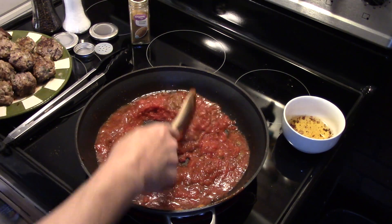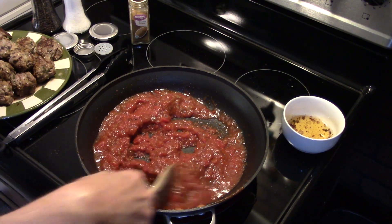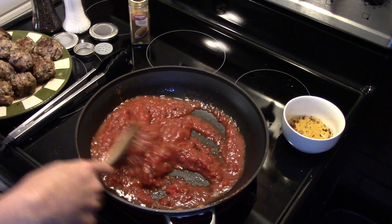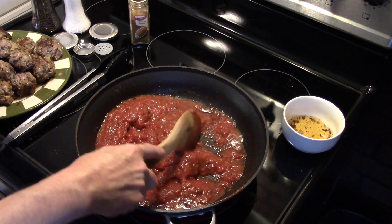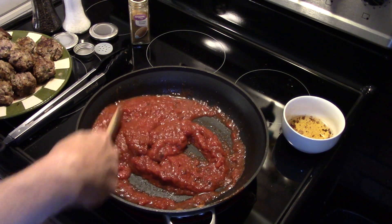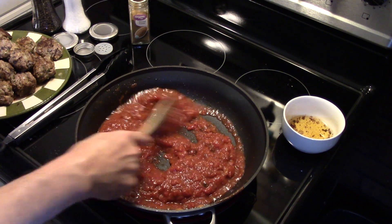I'll turn my heat up a little bit and stir to get it all mixed together, warming this up before we put the meatballs back in. And guys, when you make this, make sure you add egg into your ground beef mixture — my meatballs really don't want to stay tightly packed together. They're staying together but not as well as they would with egg in there, so make sure you put egg in.